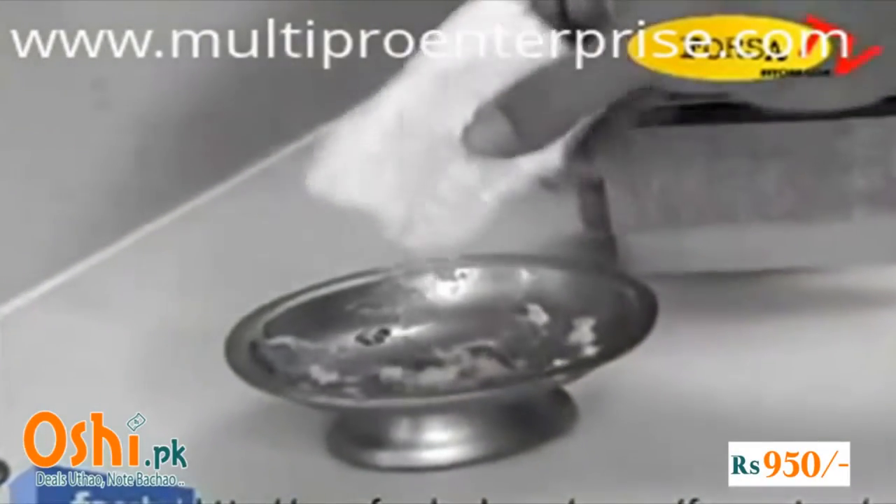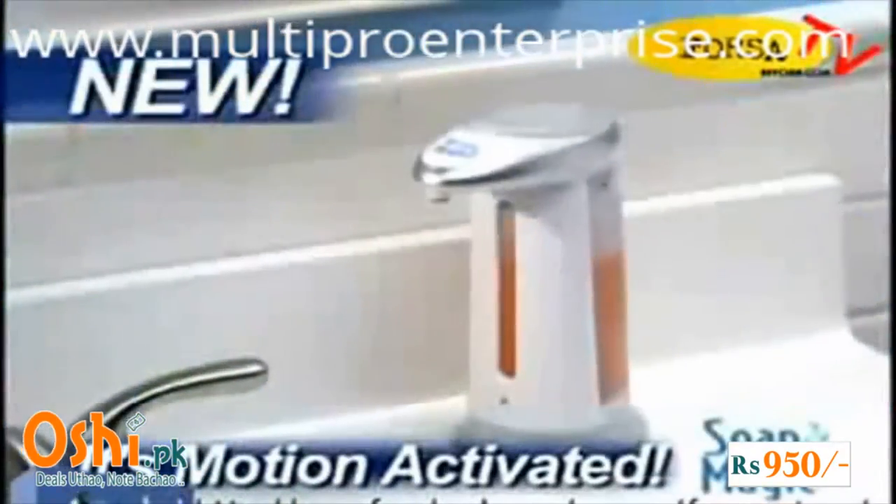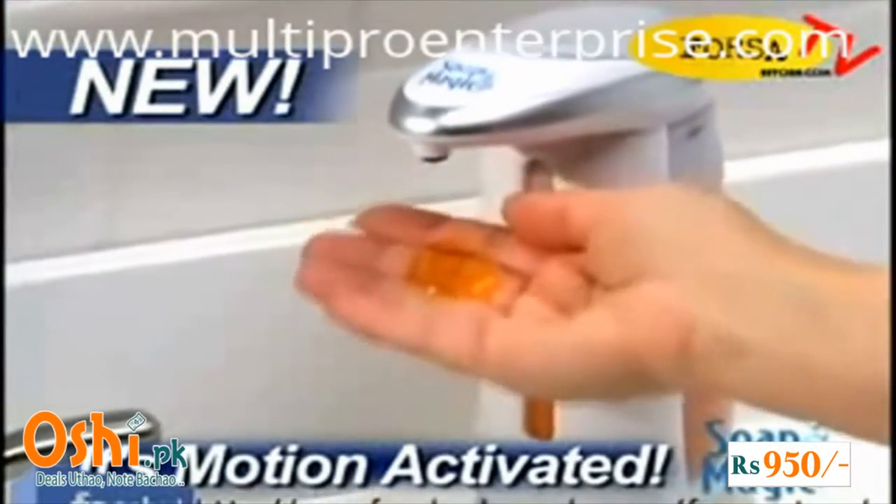Use a bar of soap to clean up and it ends up sloppy, slimy and full of germs. And when your hands are dirty, you don't want to touch a thing. Well now, there's Soap Magic, the hands-free soap dispenser that gives you the soap you need without the mess or the germs.